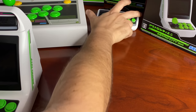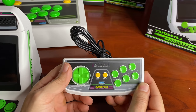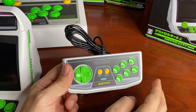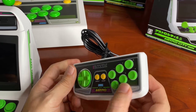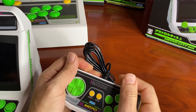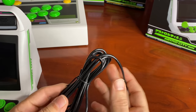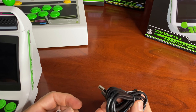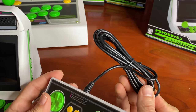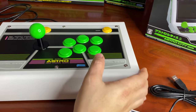The controller up close: circular d-pad, credit and start buttons, six-button layout — A, B, C, D, E, F. The ridges on the back are really cool to hold onto. It's very light with a good USB cable length. I remember when the mini NES and Super Nintendo's had really short cords — thankfully not an issue here.